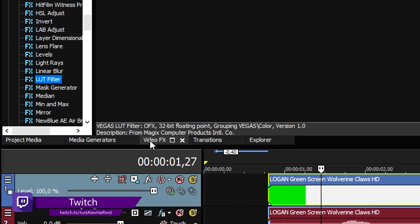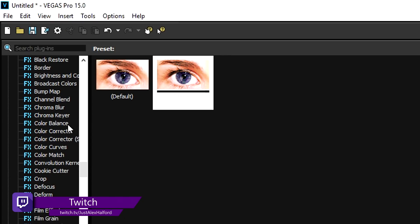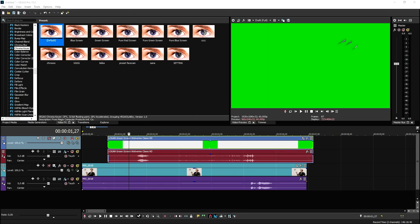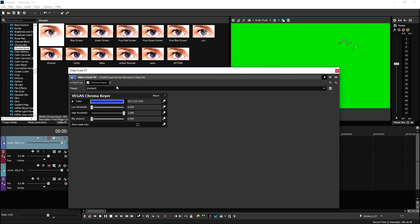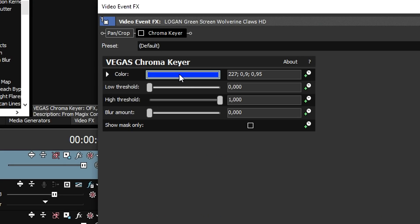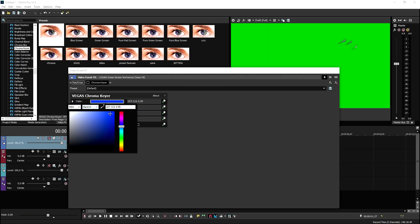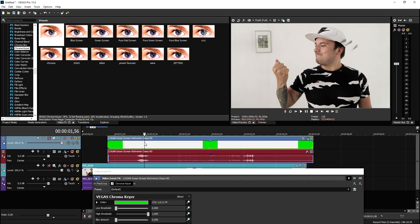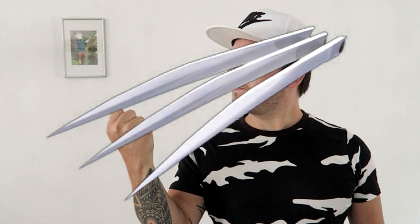Now we need to remove the green, so we're gonna go to the video effects tab, click on chroma key, pick the default one, and drag it onto the clip. Then uncheck it for a second, click on the blue box, pick the icon, and click on a nice green part. Then recheck it, and as you can see the claws are now transparent.